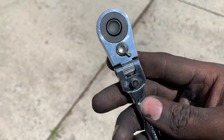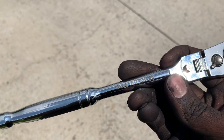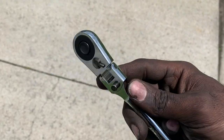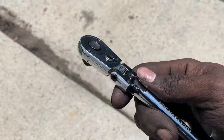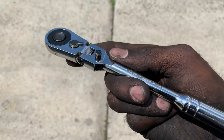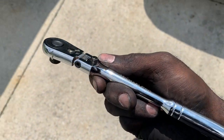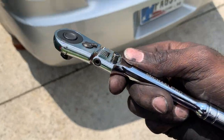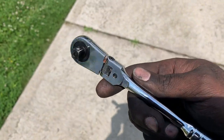I noticed this ratchet is the same exact one as the O'Reilly's brand Power Torque — I happened to go to O'Reilly's today and saw it on the shelf. That's just my opinion. I don't think it's a bad tool. If you use it correctly, it will last and serve its purpose — but it's not a professional-grade ratchet and I don't think Micro Pro intended it to be.